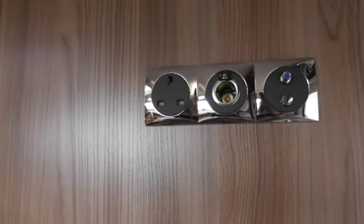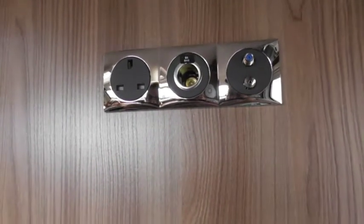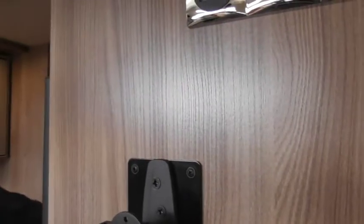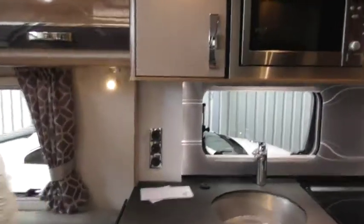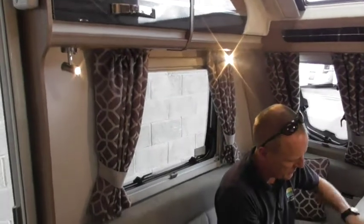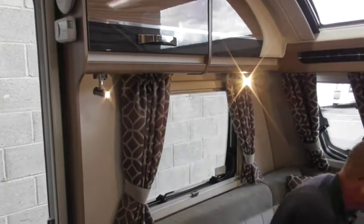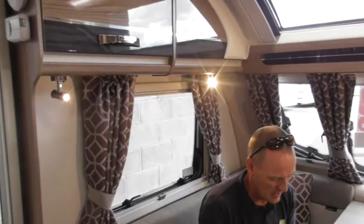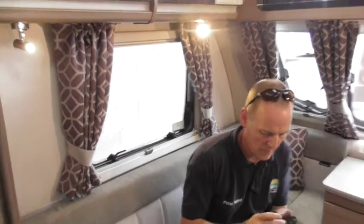There's a 12-volt socket here for people going to sites with no electric who still want to watch TV — you can get TVs with a 12-volt plug. Otherwise you've got your 240V connection. The TV bracket is stored inside there — that plate screws to the back of your TV, then it slides into the bracket on the wall. Do not travel with the TV on the bracket.